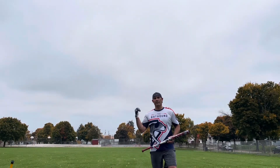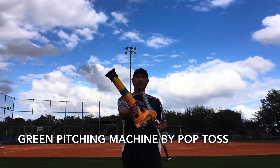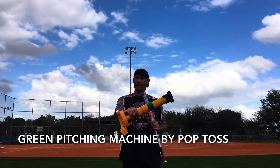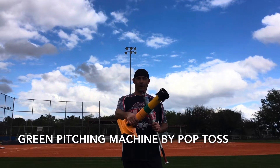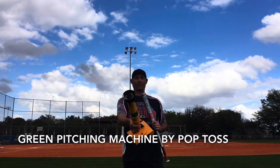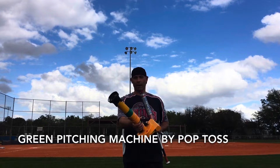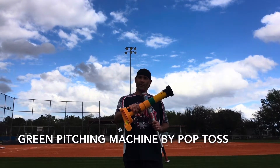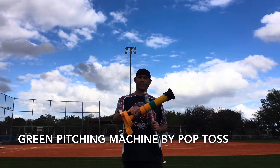In my opinion, the green pitching machine by Pop Toss is one of the best inventions for the slow pitch softball world. As you can tell by the name of the product, it is a pitching machine that launches 12-inch softballs. You don't need batteries, you don't need electricity, and it comes with a lifetime warranty. My family purchased one of these for me in 2018 for my birthday.